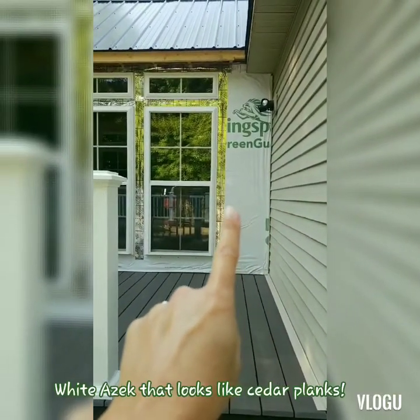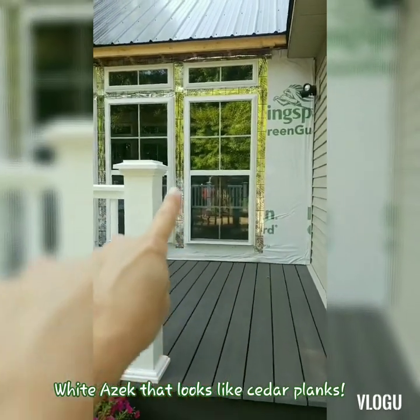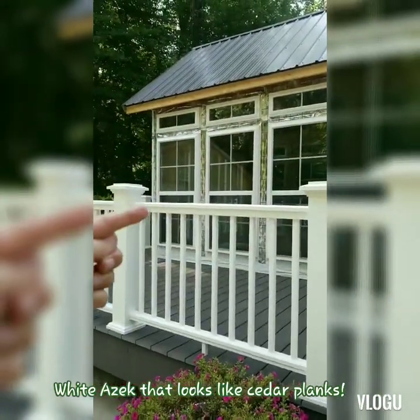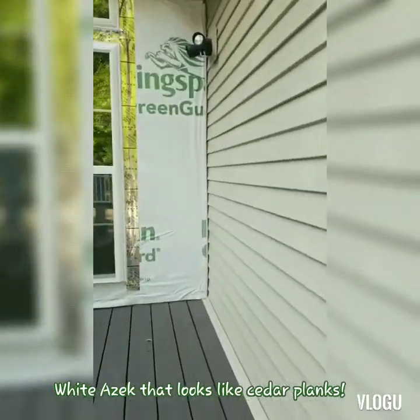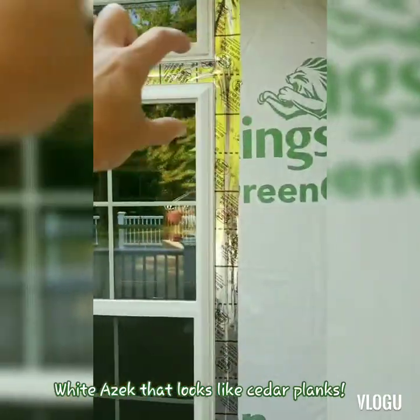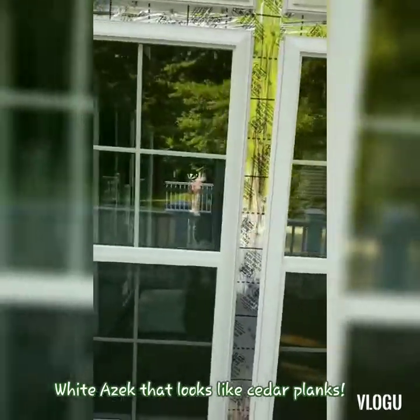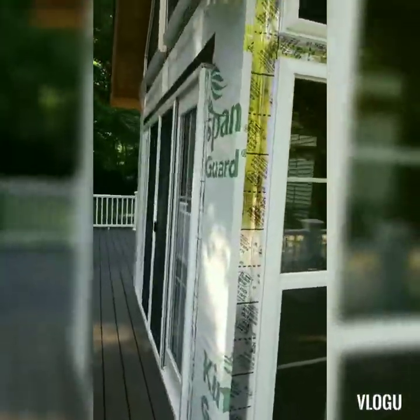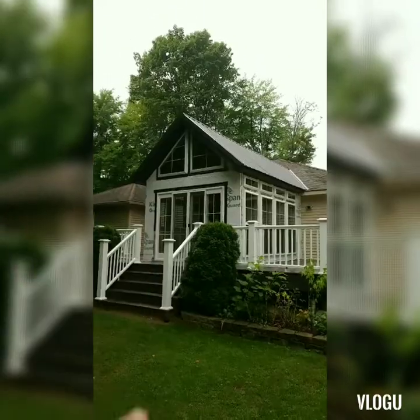My siding's going to come along to here, and then I'm going to do white like a plastic cedar trim around all the windows, and the front will be like a white cedar as well because there's not much spacing. So this will wrap around to here, and then I'll have white plastic cedar because there's not much room. This is it — this is what it looks like. I can't wait to get rid of that.